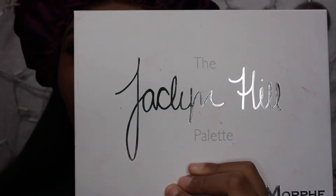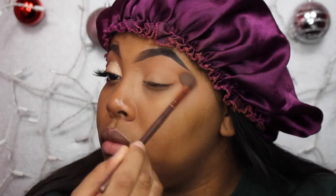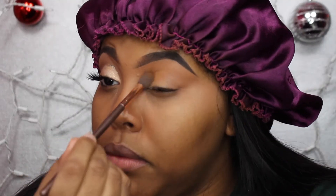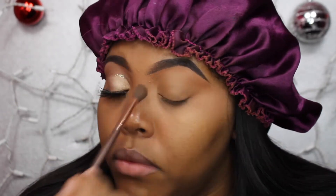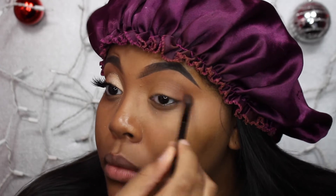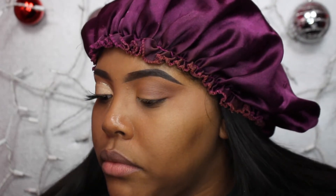Starting off with one eye done already, I'm going into my Jacqueline Hill palette and taking the shade Butter on a fluffy crease brush and putting that all in my crease. Then I'm taking the shade Pukey from the same palette — it's a funny name — on the same brush and fluffing it in my crease. Then I'm taking the shade Buns on my Anastasia Beverly Hills fluffy brush and putting that on my outer crease, blending them together to make a soft brownish crease shade.